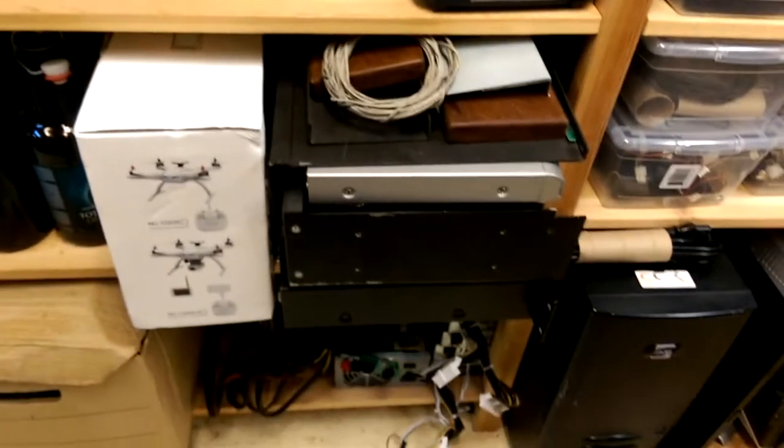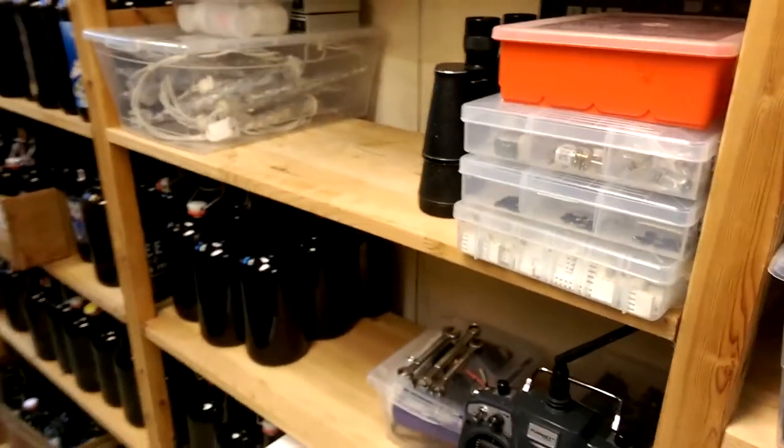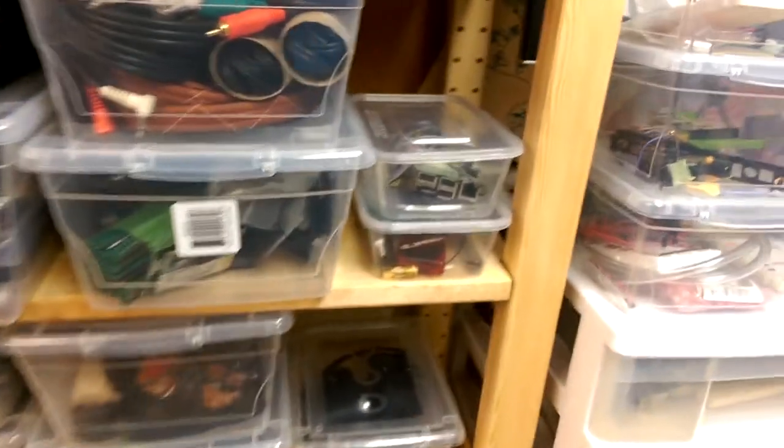So I finally got a chance to clean up these shelves, which were just in a horribleness, and yeah, it feels good — I can actually walk down the lab without stumbling over things.